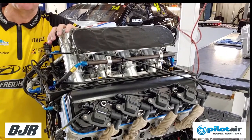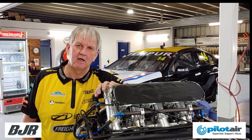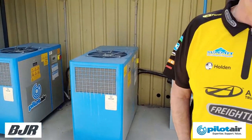The last thing we need is bits and pieces breaking. Basically every nut and bolt has a number and a schedule of when it's to be looked at. Maintaining your Pilot Air compressor is no different to that.